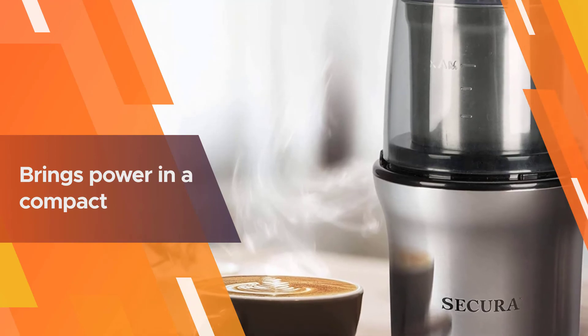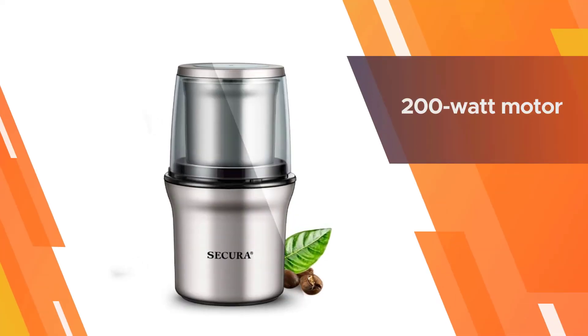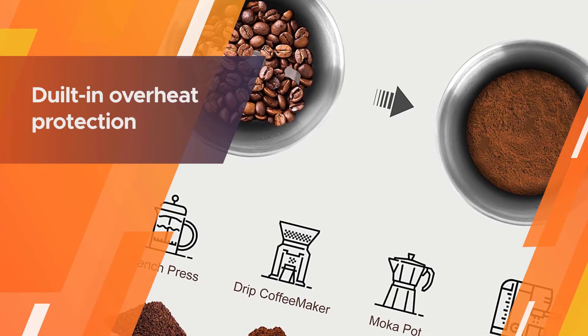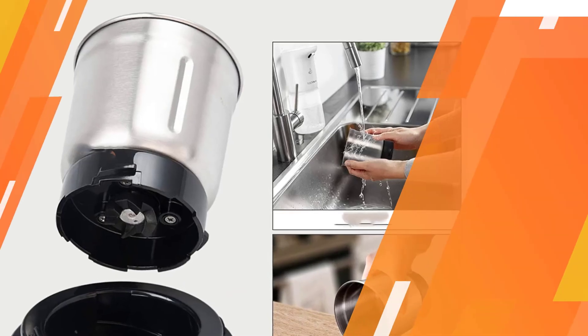The Sakura also brings power in a compact, counter-friendly size. The 200-watt motor can easily handle most spices as well as larger items like nuts or coffee beans, while the built-in overheat protection extends its lifespan so you can keep it around for a while.